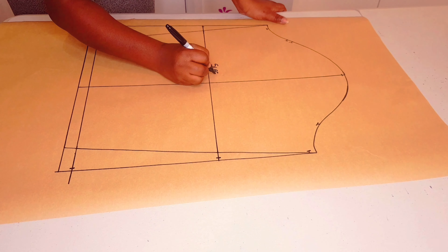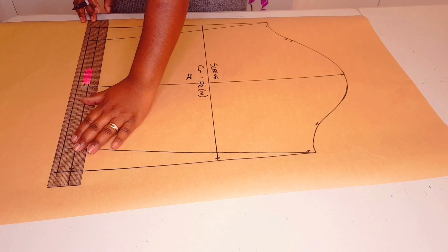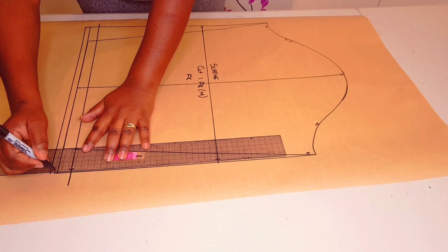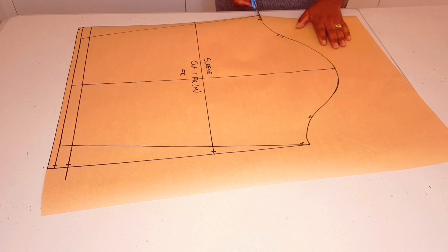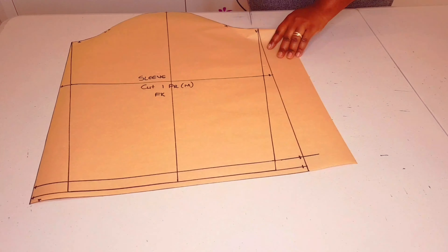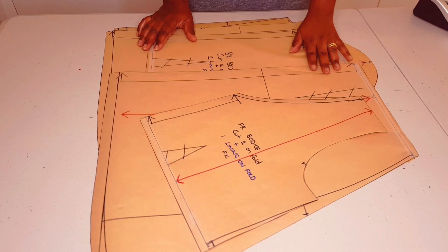Labeling the pattern: sleeve, cut one pair of the main fabric — I'm not going to line the sleeves — and I put my initials. I've lengthened my sleeve by 4 centimeters, which is the hem allowance we put on the original sleeve pattern. Now I'm putting in my new hem allowance, which is just 1 centimeter, and adding a few more notches. Cut around the pattern. I'll be using the original grain line, and our patterns are finished. Now we're moving on to sewing.